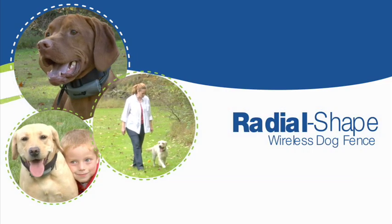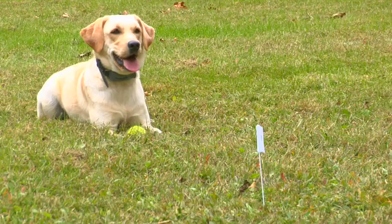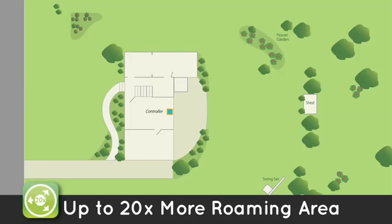No wires. No digging. It's that simple. The Havahart Radial Shape Wireless Dog Fence gives you all the benefits of a wireless dog fence plus so much more. Twenty times more roaming area.